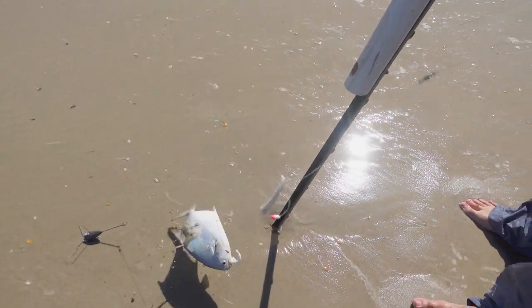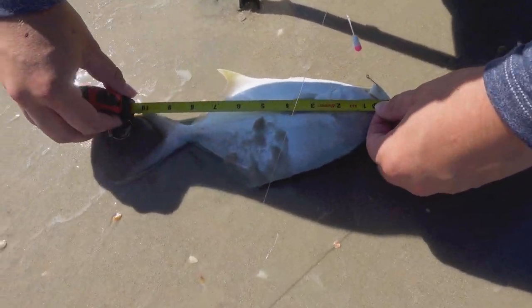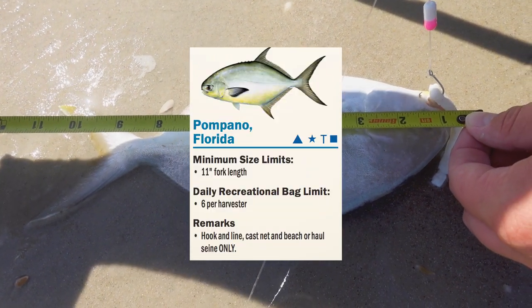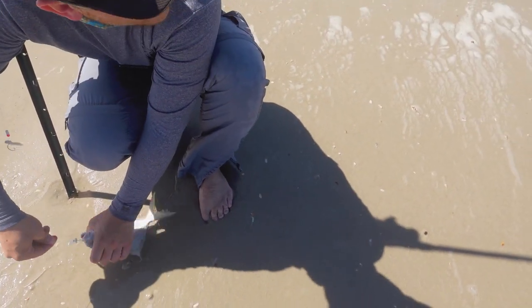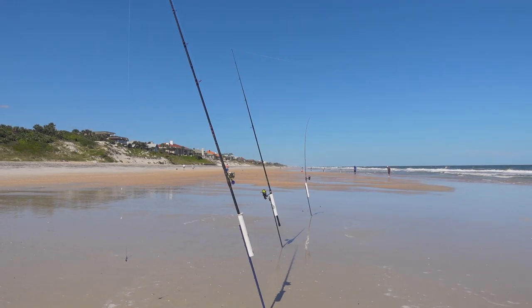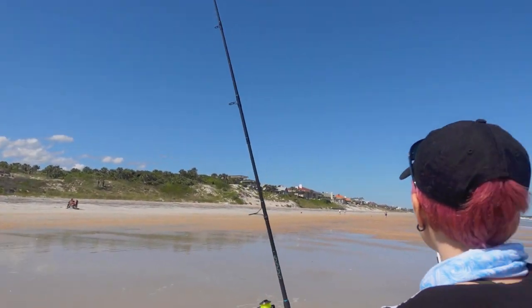It's a pompano but he's not legal — he looks a little short. The legal size for pompano I want to say is 10 inches or a foot — he's a little short regardless, so we're going to throw him back just to be conservative. Oh yeah, that other rod's got something too — see how it sat down like that? We just got something — let's get this guy thrown back and grab that one!